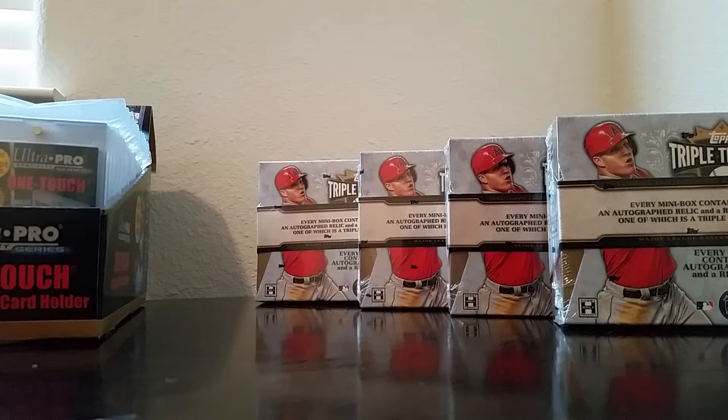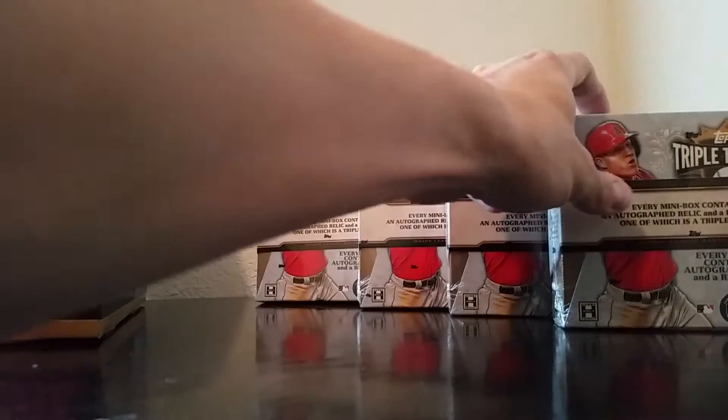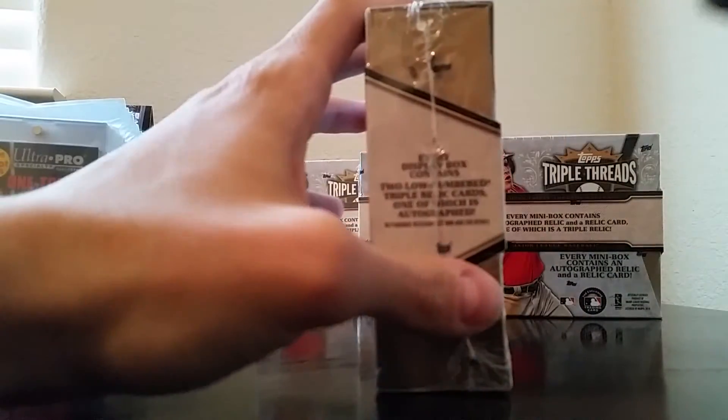Hey, what's going on YouTube? Back with box number two of my five-box 2014 Triple Threads videos, and we're going to rip into box number two right now, so here we go.